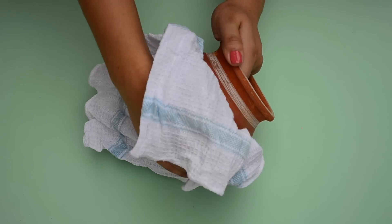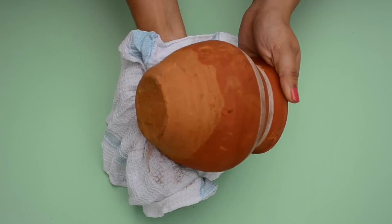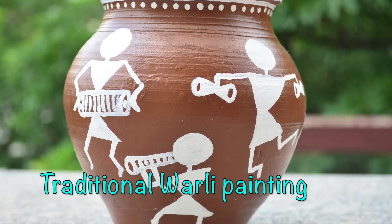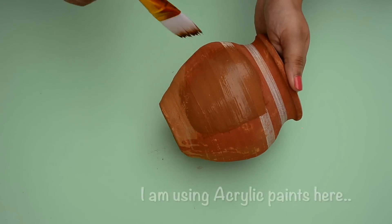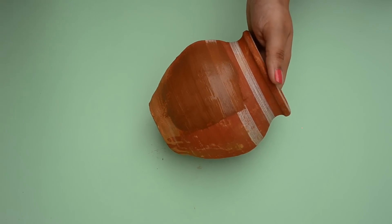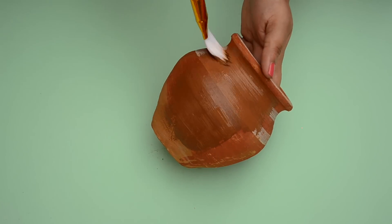Using a wet cloth, first we will remove all the dust from the surface of the pot to make it smooth for painting. Now I'm giving a brown base to my pot, as for this one I want to depict traditional Warli painting where they used to make a red ochre background for paintings.